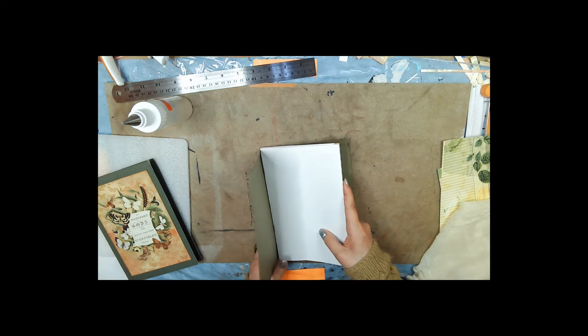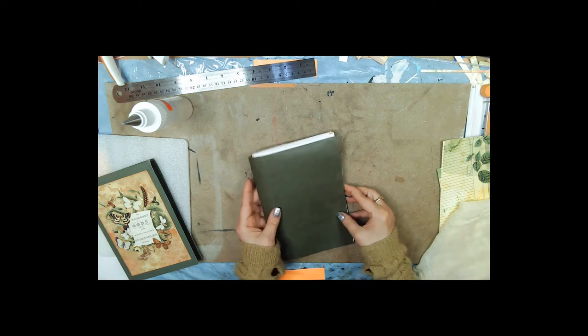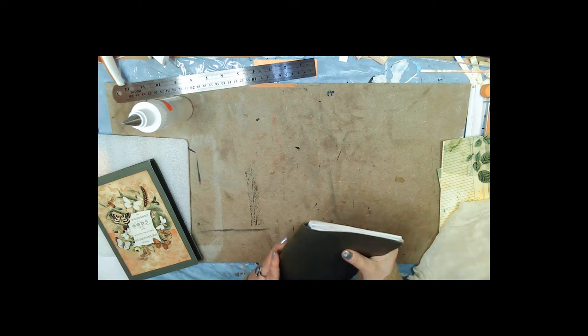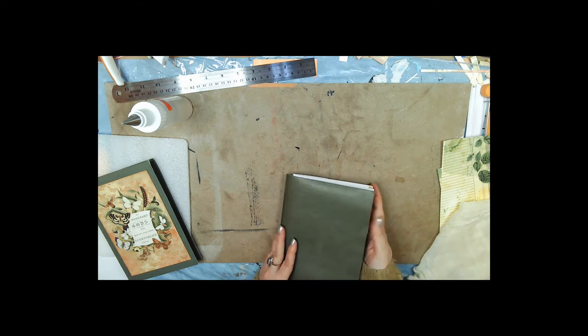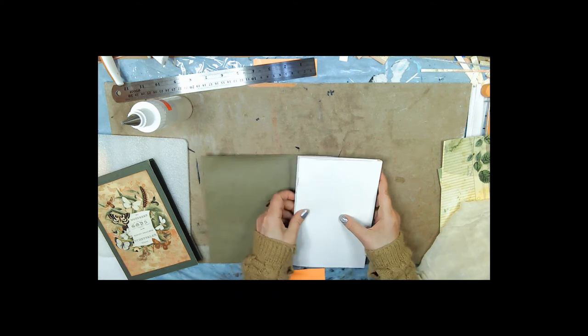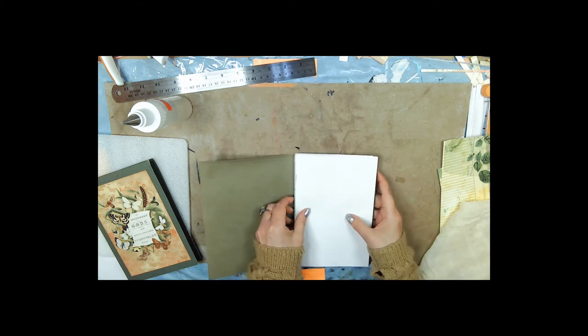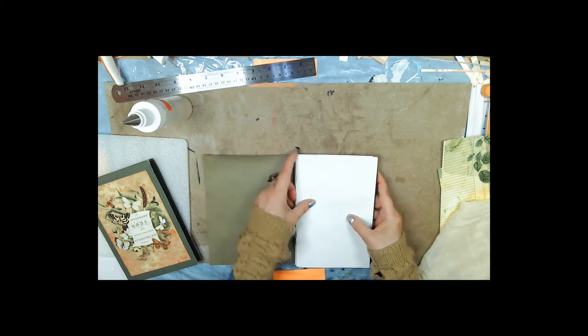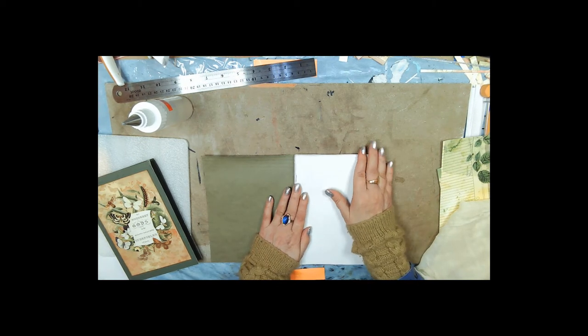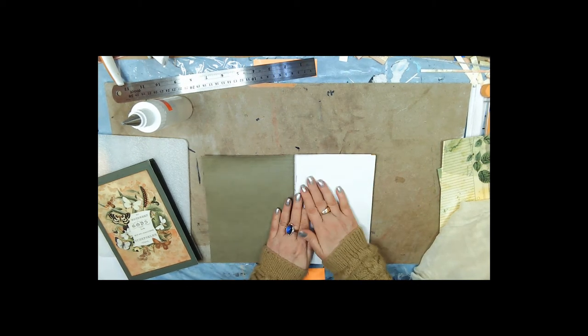My cover is not really big enough now because I made the book too fat — I should have put a gusset in there. So we're going to do method number one, which is putting the cheesecloth on, just gluing it on the back side, and then decorating this so that it's not white.